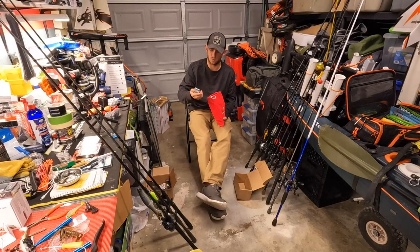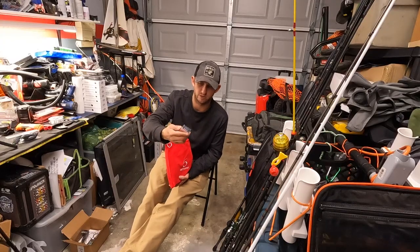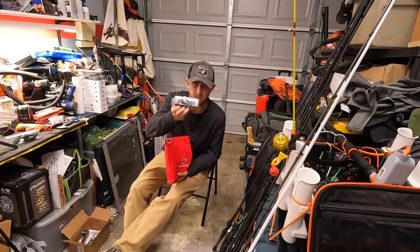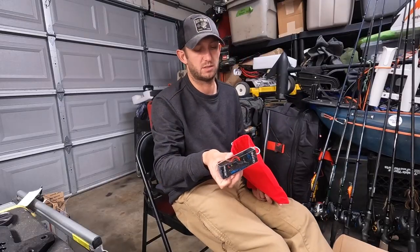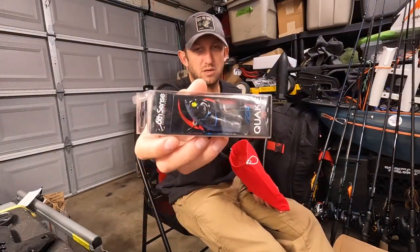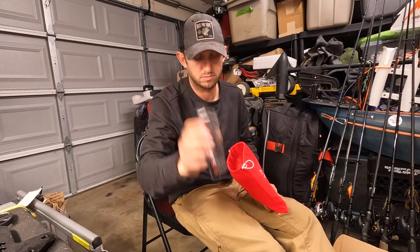Then we go up to the Quake 70 — it's a 70 millimeter, so about an inch and a half, 2 inches. It's a 5/8 ounce lipless crankbait in the Black Magic color. Dirty water — throw it.